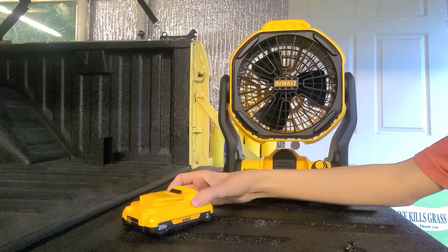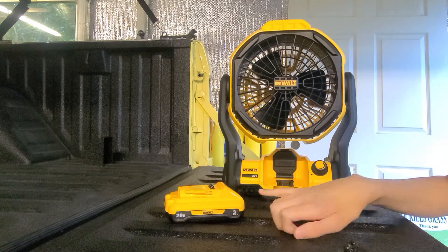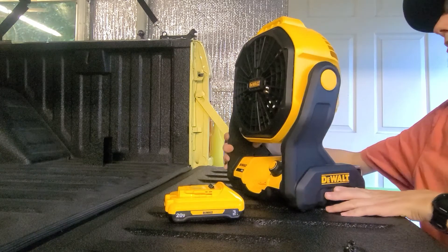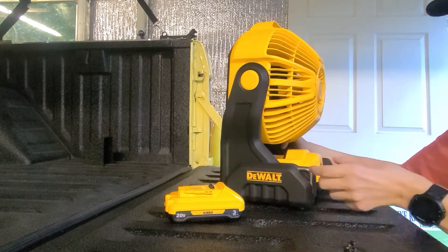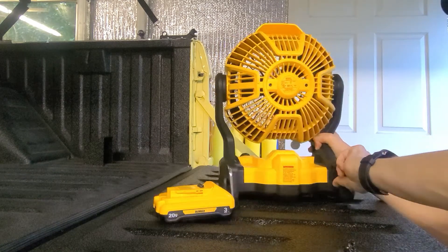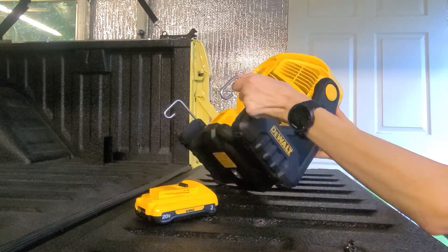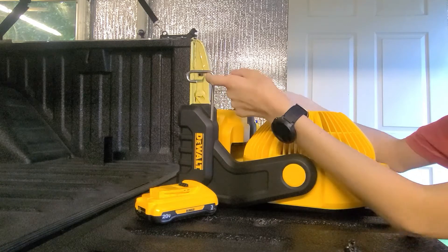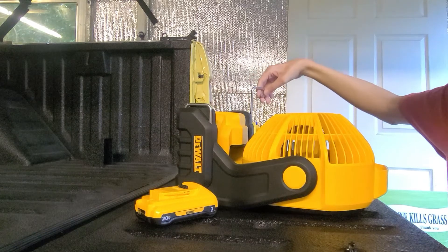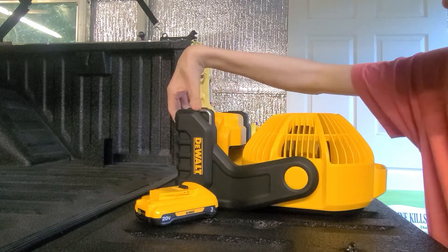You do have the option of these batteries which go way on up into the 8 amps, 20 volt. Another good feature about this fan is you have these little hangers that slide out of the sides, so you can hang it up on the top of like a door in a house or swivel it. You can hang this and use it in many different scenarios — whatever you're going to need, it should work for you.